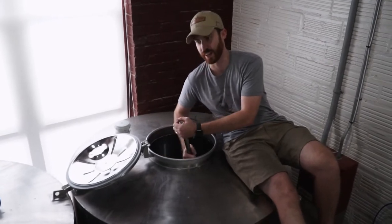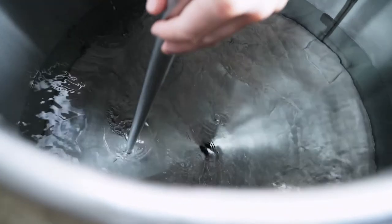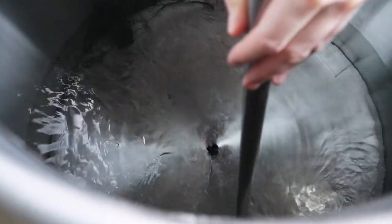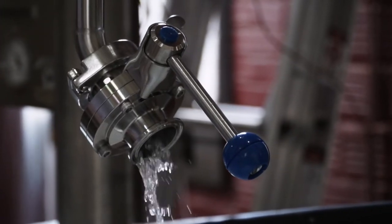Eventually these flavors will become too overpowering, and it is at this point that we'll make our final cut and begin to collect the tails in a separate vessel. The tails contain a lot of good flavors though, so they'll be recycled into the next batch for future distillation.